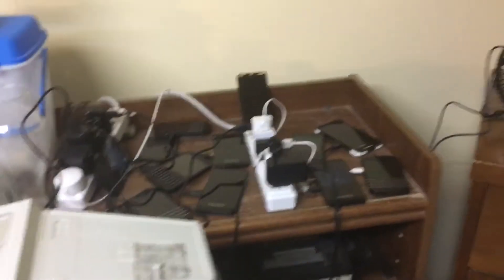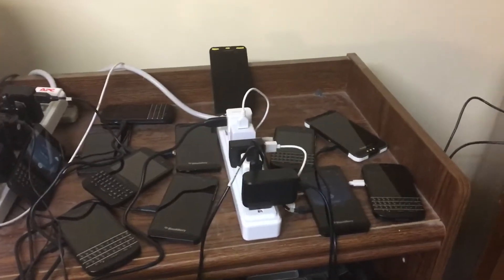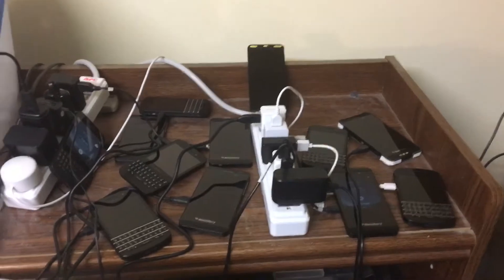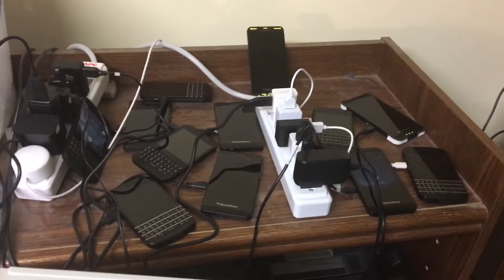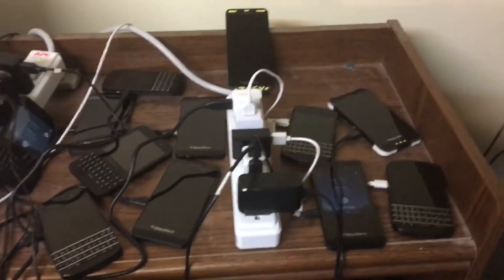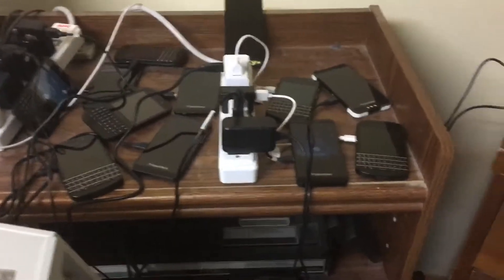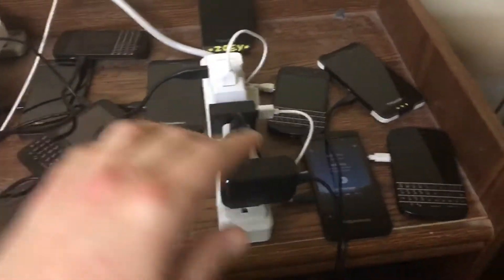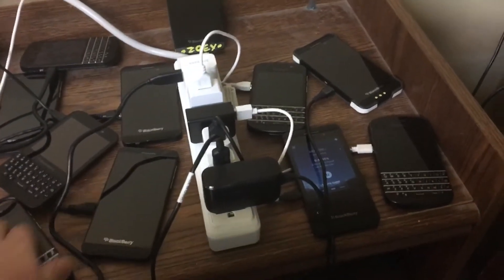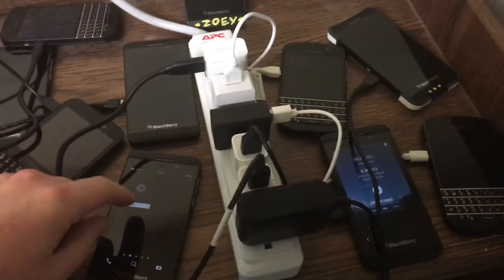I've moved my cell phone mining armada — you can see it over here. This is where I got my old Blackberries, these are BlackBerry Q10s, all very nice phones, all very functional. A guy I knew was getting rid of them; his company was not using them anymore. I find it's easier to use MinerGate on these — I use that Android app MinerGate.